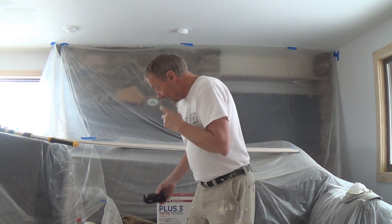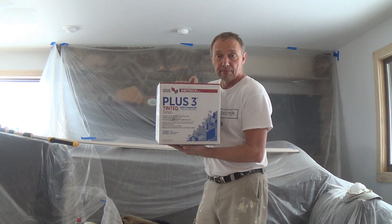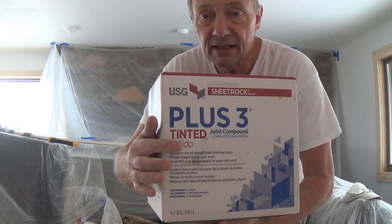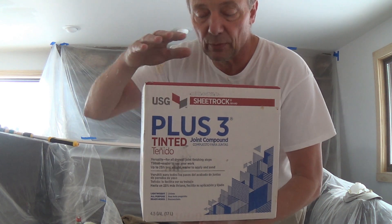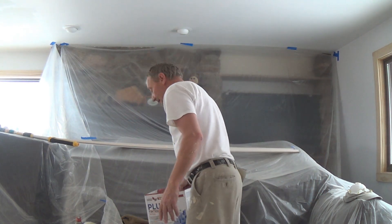My biggest problem, and what I get a lot of questions about, is the color of my mud. Do I color the mud? Do I tint the mud? What's up with this yellow mud that I'm using? I brought this from home — I had some mud with me. And if you look, it says tinted. I get this Plus Three — it's got a red top to it. It's called Tinted Plus Three.